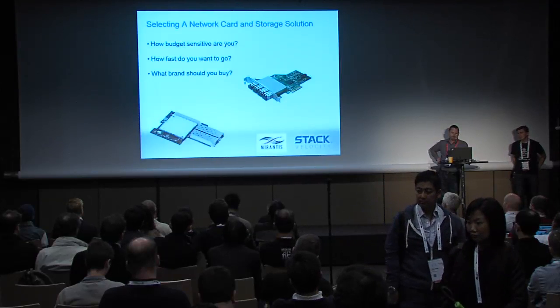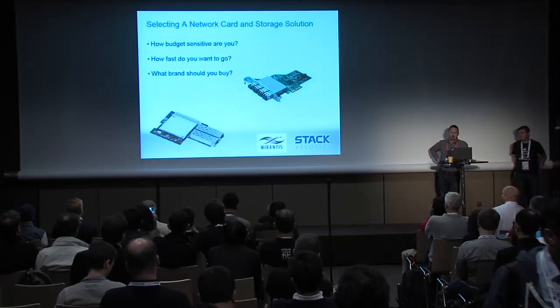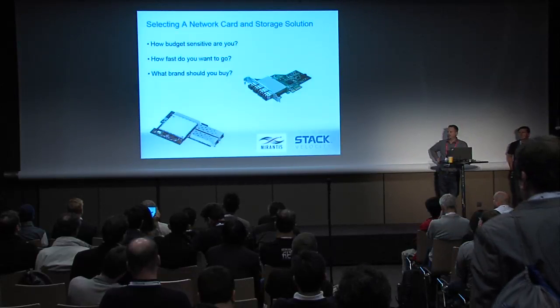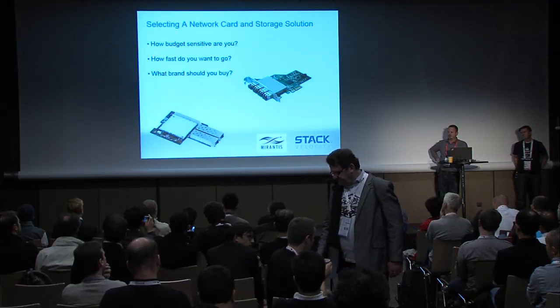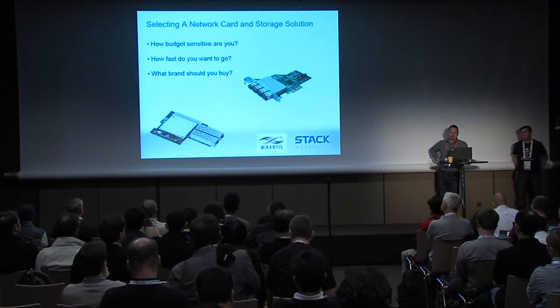For network card selection, make sure that when you're looking at network cards, their drivers are compatible with OpenStack. Things have improved a lot with OpenStack over the last few years, and a lot of vendors are making drivers now. But you'll still run into things occasionally where something's not supported, so just make sure you check that out.